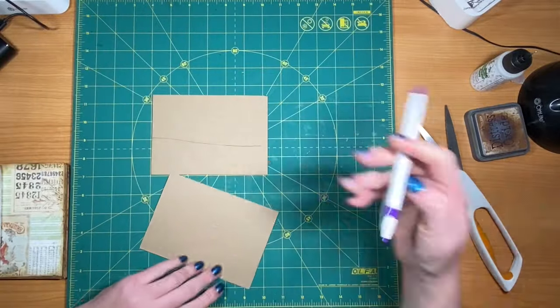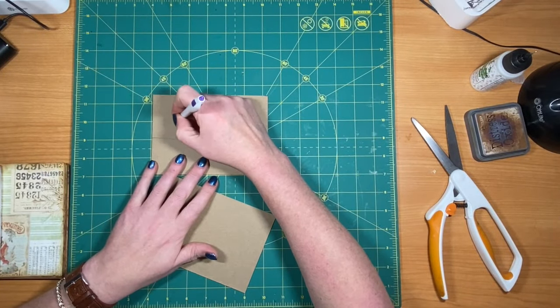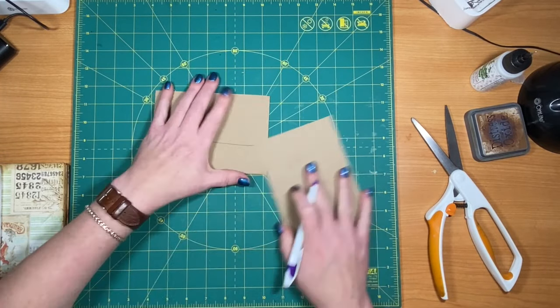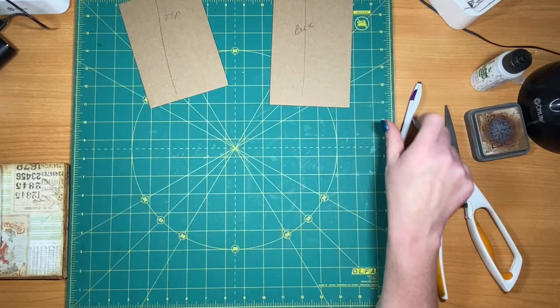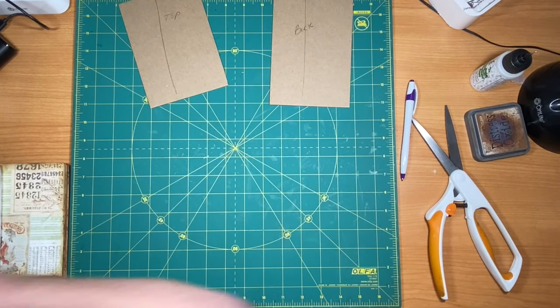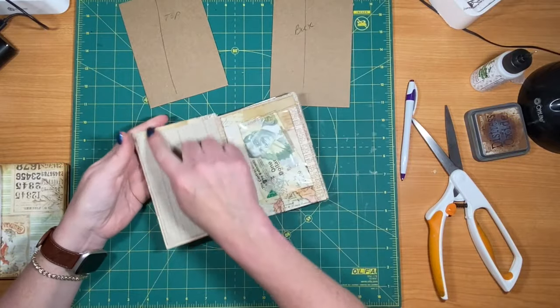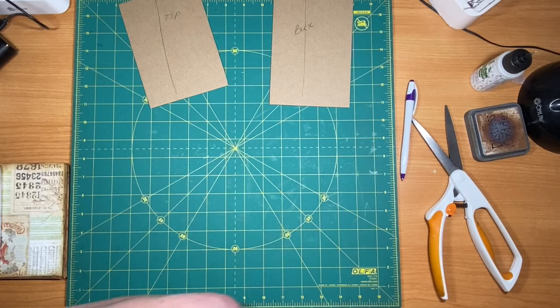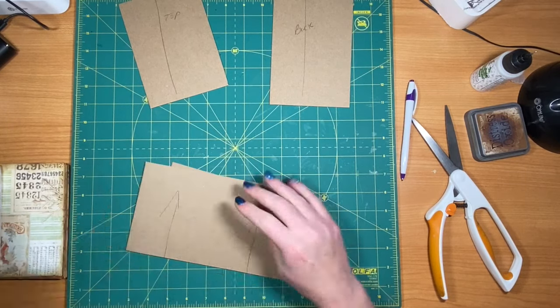So I need two more pieces. I need this piece right here cut so we can cover it also. I'm going to check my extras — that one's not big enough.